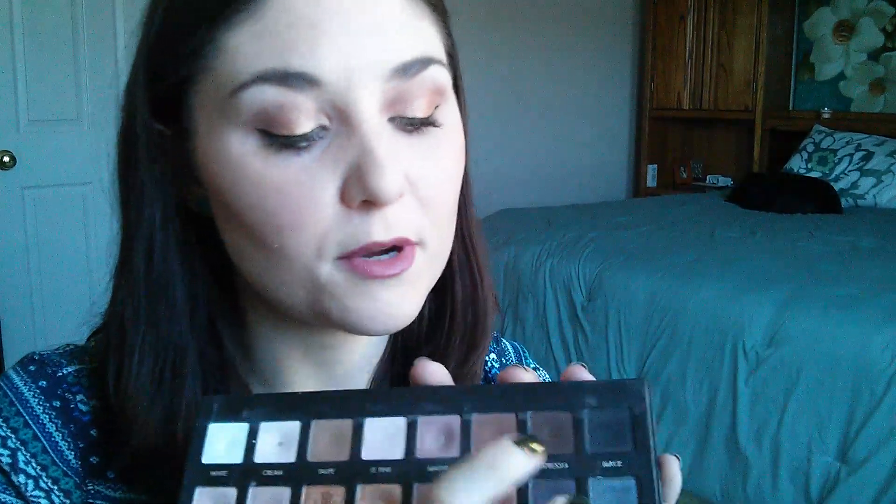Espresso's been really great for an outer V shade. I think it's a unique color because it's super pigmented — it's just a warm, dark brown, but it's so pigmented and you don't need very much of it. So I really enjoy espresso quite a bit.